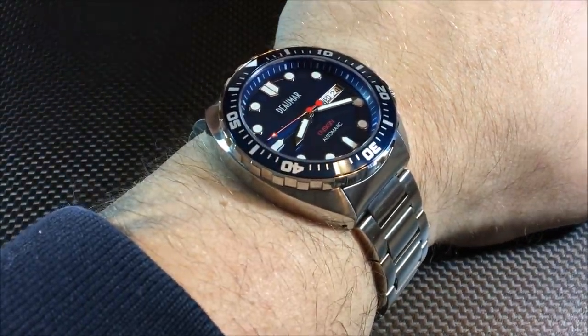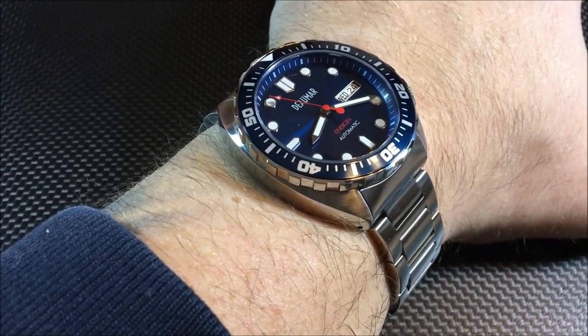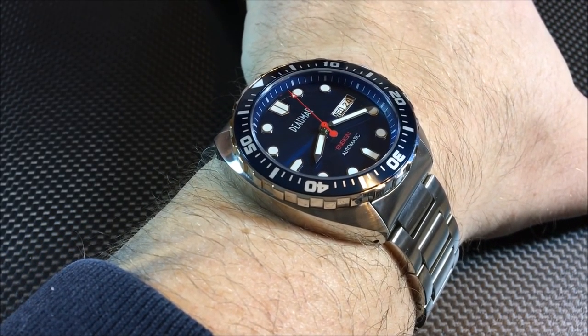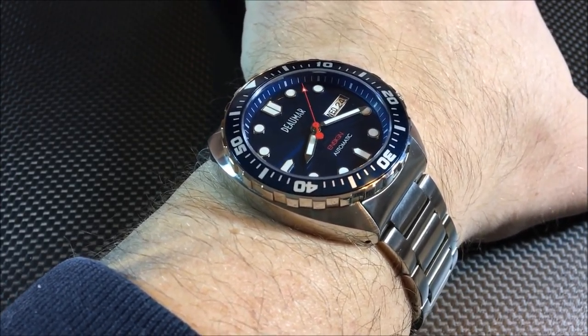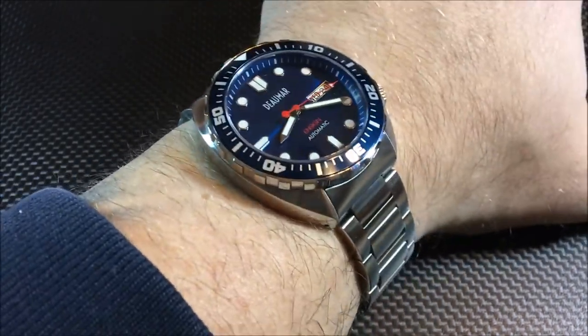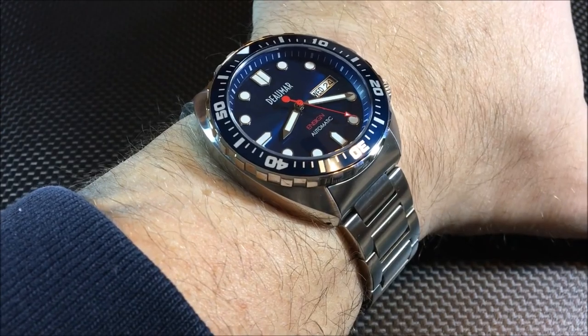Let me show it to you on the wrist and then we'll wrap up the video. Here's a look on my seven-and-a-half inch wrist with this 46 millimeter lug-to-lug — this is going to be a great size for many people. Obviously if you like big watches it's probably not for you, but if you're okay with a 42 by 46 millimeter case I think you're going to love this. For guys out there with smaller wrists who wish watches were smaller — here's your chance at a very affordable price point.